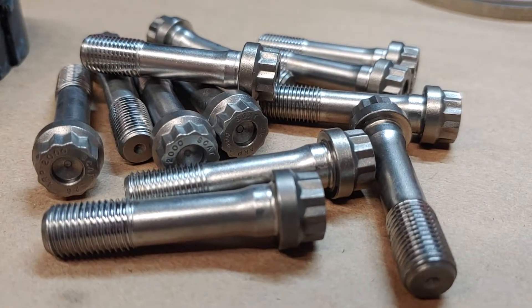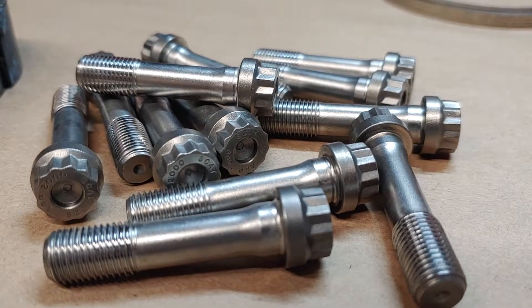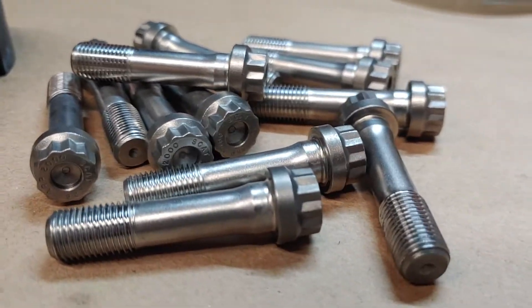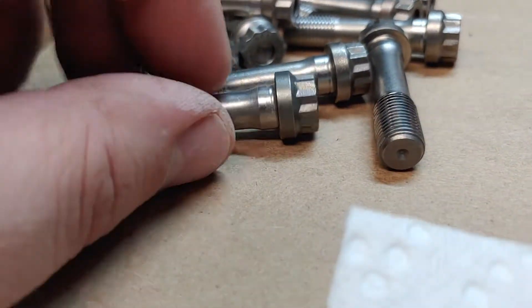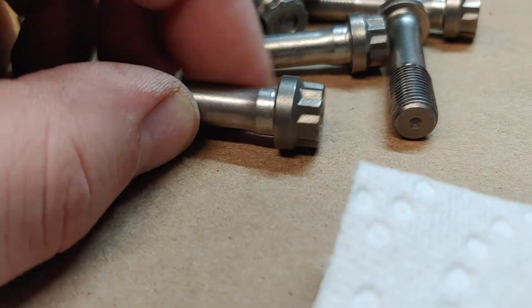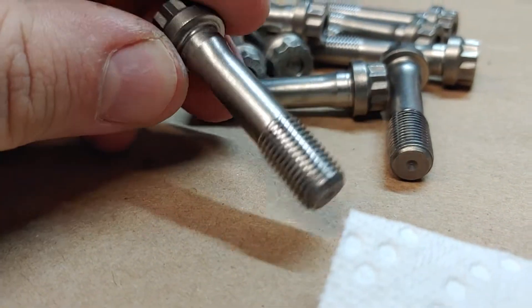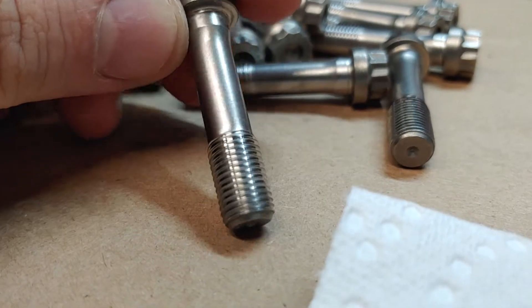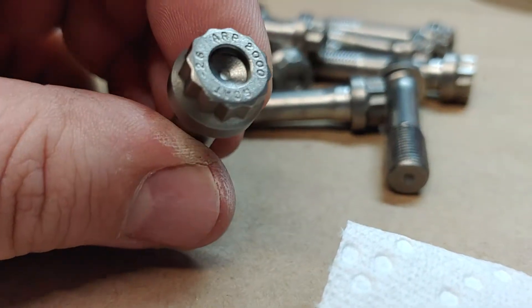I wanted to talk to you about setting up rod bolts correctly. A lot of shops out there have a preference on what type of assembly lube they'd like to use. Some people want to keep ARP lubricant — the ultra lube — with the ARP hardware. A lot of the racing shops that do the machining in-house tend to get a little more in-depth with their assembly lubricant.